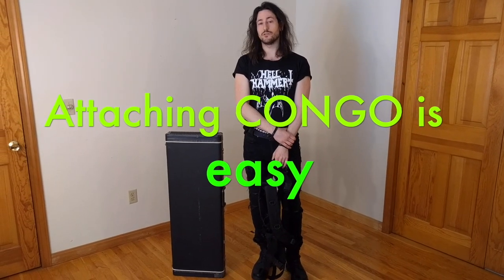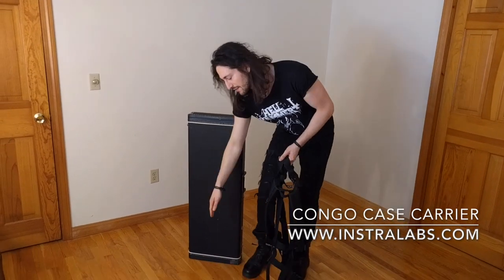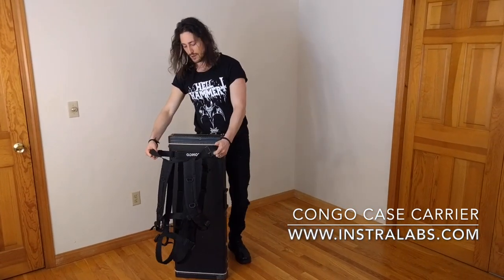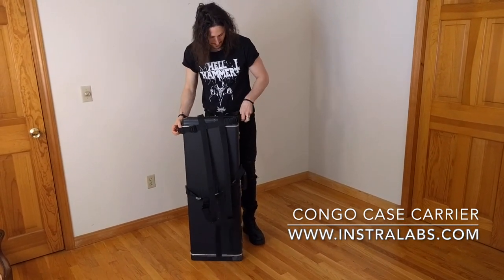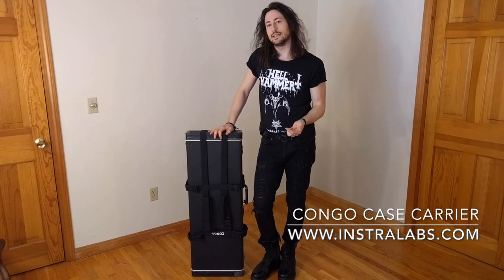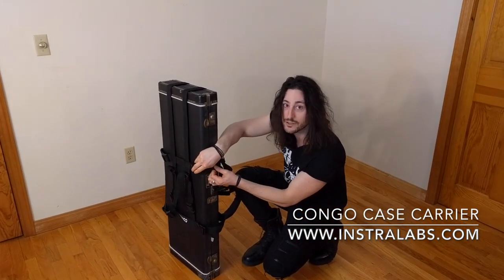Now we're going to show you how to attach the strap system to the case. It's super easy. First, you place the case upside down so that the neck of the guitar is toward the bottom and the body is on top. You take your straps and you place them over the case. Now, you want to tighten the straps around the case. You go to the side where you have the adjusters and you tighten each of them, but not too tight.